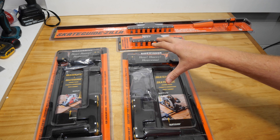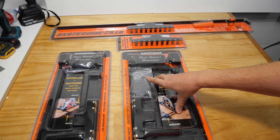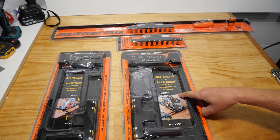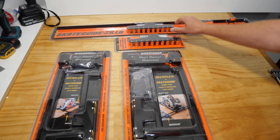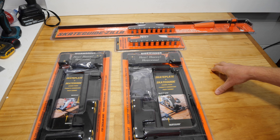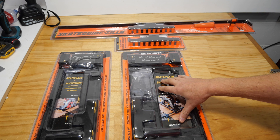They make a couple of different ones — this one's for a sidewinder and this one's for a worm drive or a top handle circular saw and a rear handle circular saw. I'm going to give this one a crack right now. There's also a bigger guide including the skate guide — 'Zilla' on the end of it means it must be big and good, right?